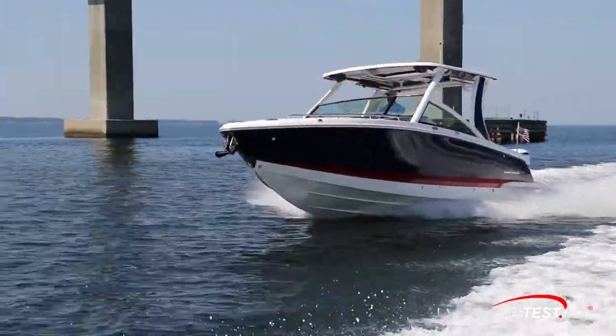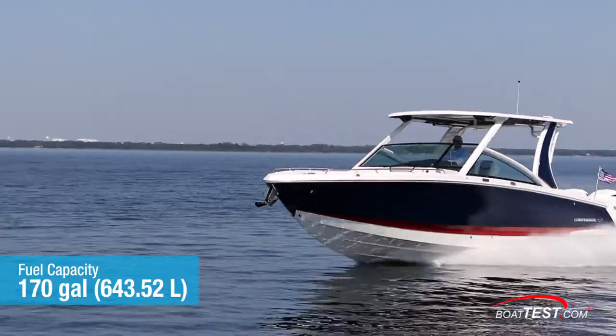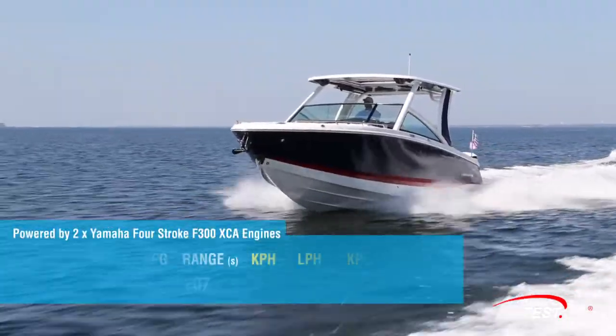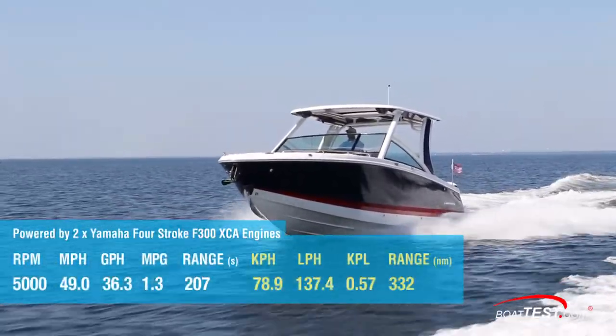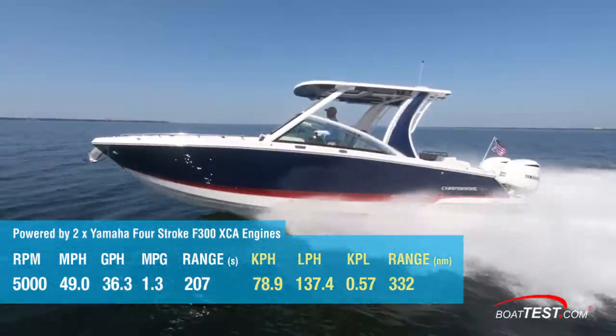This was calculated while still holding back a 10% reserve of the 170-gallon total fuel capacity. At 5,000 rpm, we recorded 49 miles per hour and were burning twice that of 3,500 rpm — at 36.3 gallons per hour.